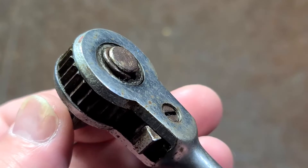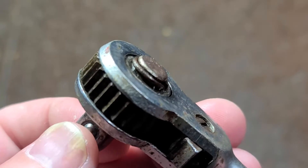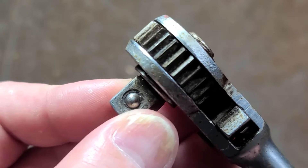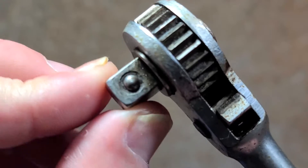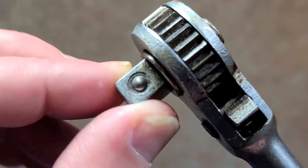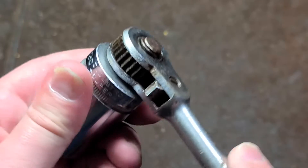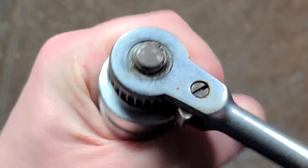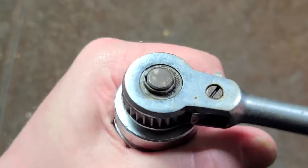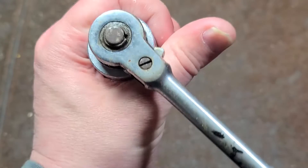The reason I don't recommend it is that even though it is rebuildable, you obviously can't get parts for it anymore. That rebuildable nature also means a lot of anvil play — this anvil is all over the place. You can see how much you can move it before it even starts ratcheting. Even though it does have a nice strong detent and actually sounds pretty good, it just has way too much play.